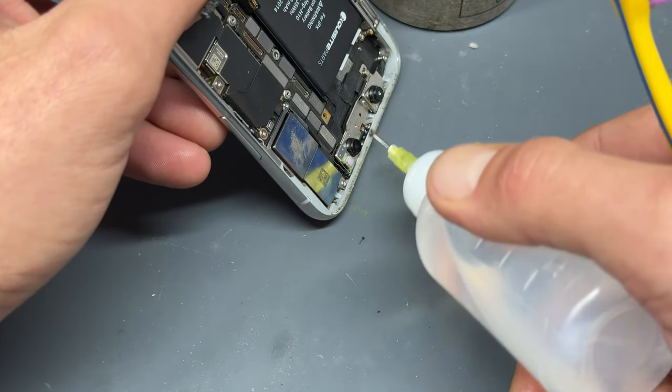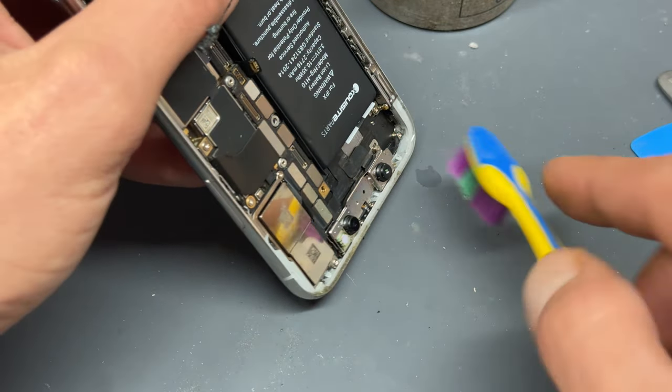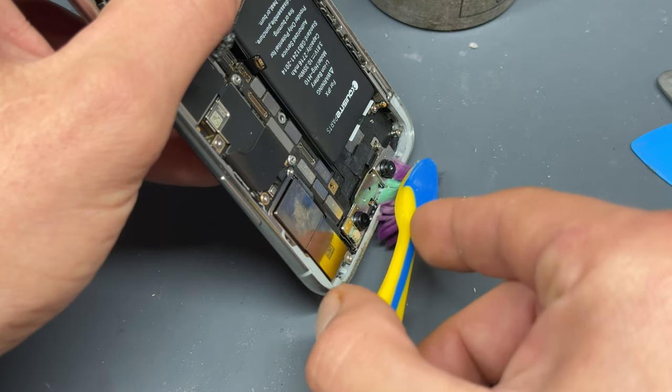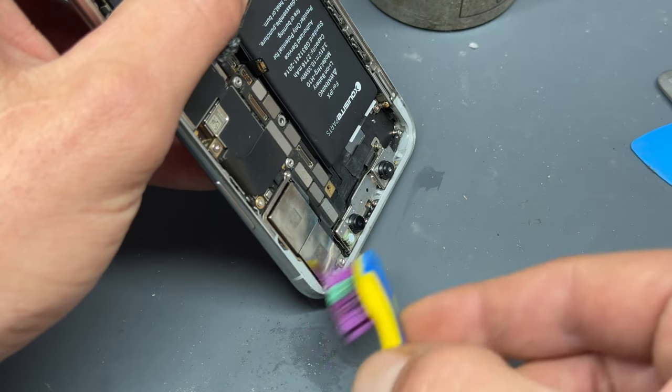Just be careful whenever you're working on this top edge because the sensors for the Face ID are up here. So just be very gentle with your brush. Don't go scrubbing the life out of it and damaging that sensor.